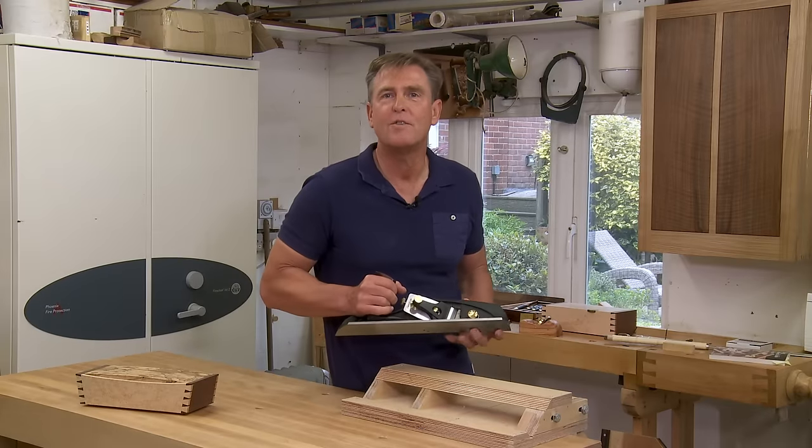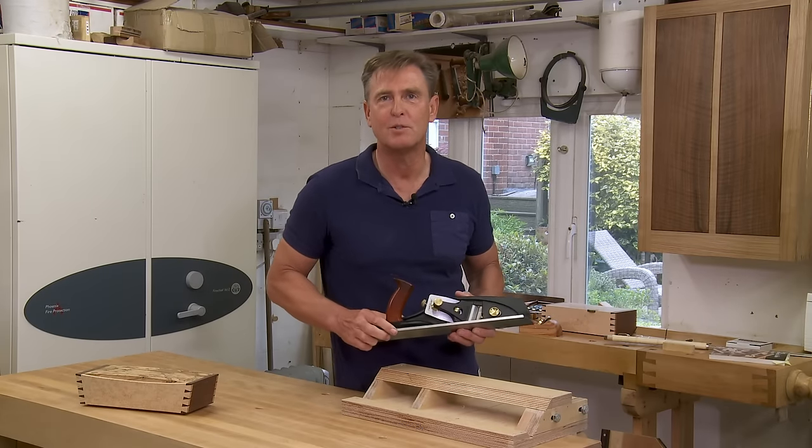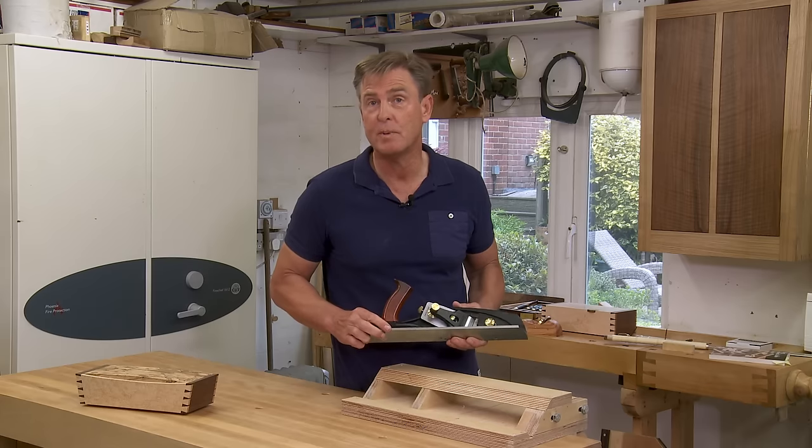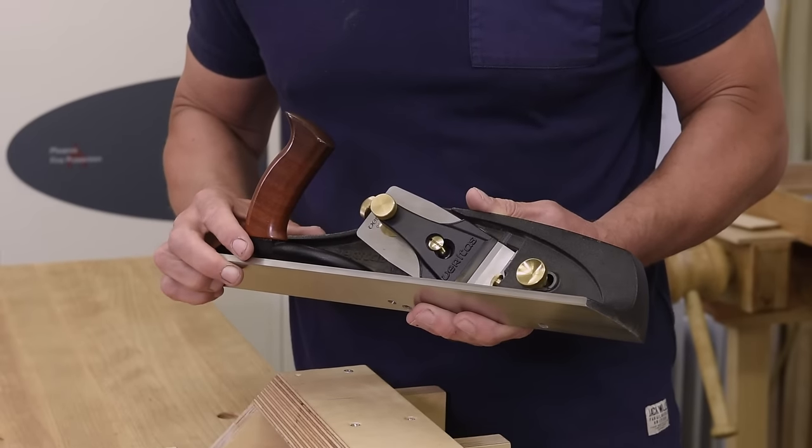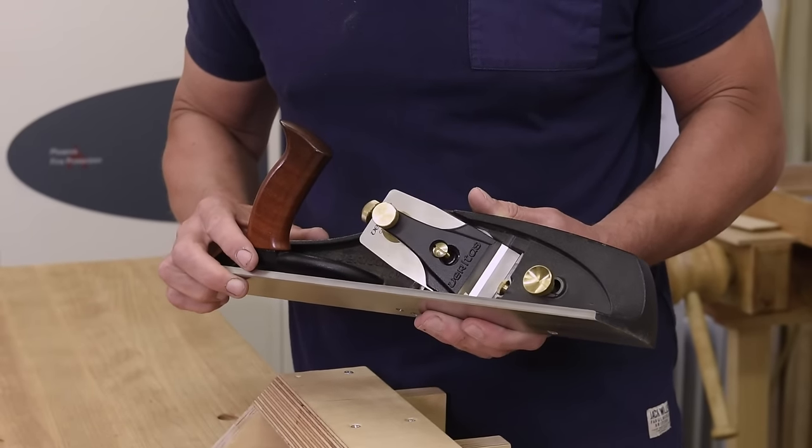Whether you can justify owning one of these fine Veritas shooting board planes very much depends on your budget and the type of work that you do. For me, it's proved invaluable and I really wouldn't want to be without it in my workshop.